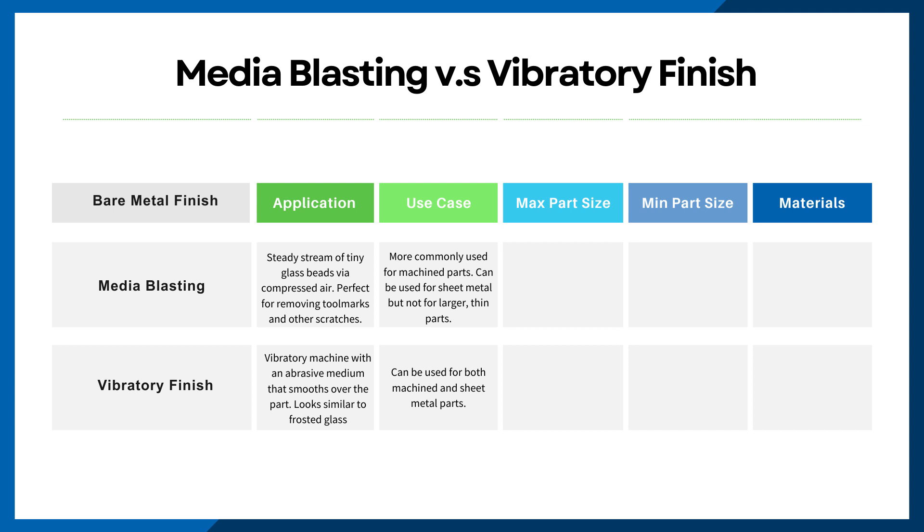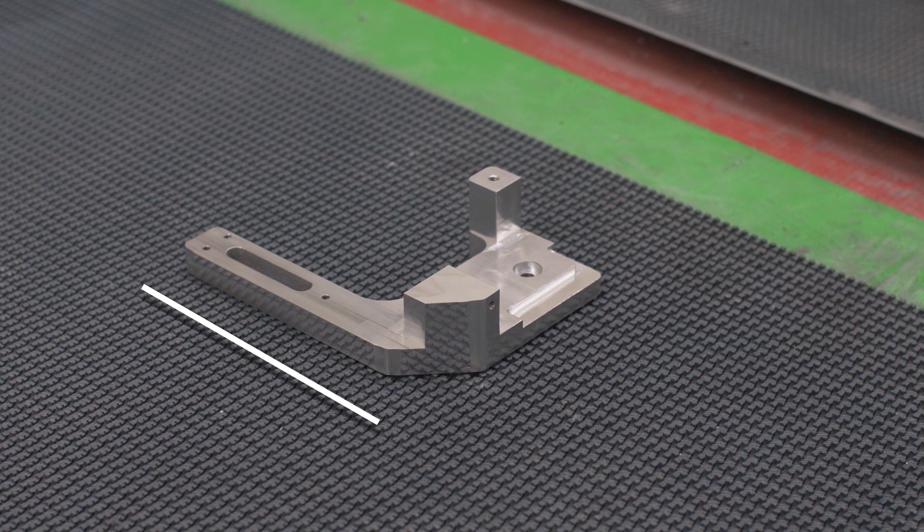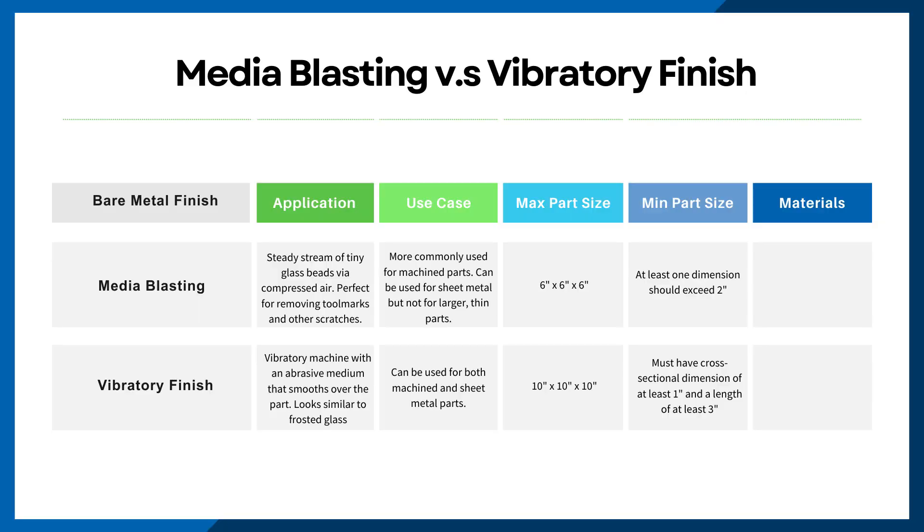What about part sizes? As with virtually every process within our fast custom manufacturing, there are maximum and minimum part sizes to keep in mind before you decide to choose either media blasting or vibratory finishing. For media blasting, the maximum part size allowed is 6 inches by 6 inches by 6 inches. You have more room with vibratory finish, where the part size can go up to 10 inches by 10 inches by 10 inches. For the minimum part size, media blasting requires at least one dimension to exceed 2 inches. For vibratory finish, the part must have a cross-sectional dimension of at least 1 inch and a length of at least 3 inches.